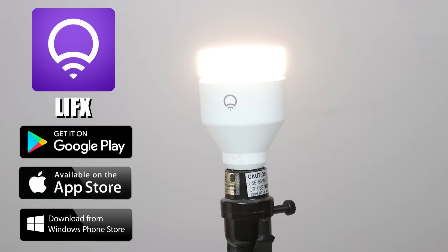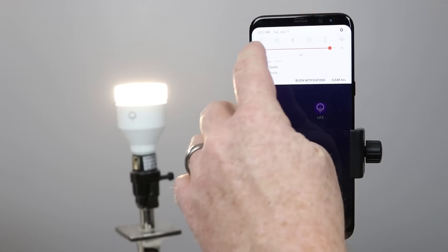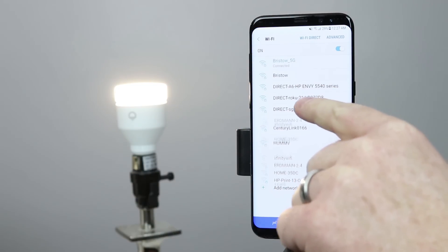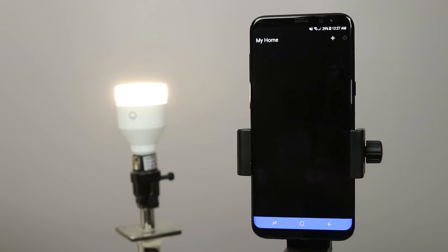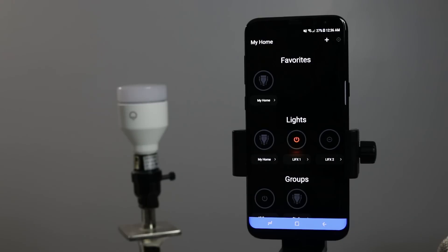You can get the LIFX app on Android, iOS, or even Windows 10. Once the light bulb is on, it automatically broadcasts a wifi signal. There are two ways to set up the LIFX bulb: you can go into the wifi settings of your phone and select the LIFX bulb that will pop up on the network, or just go into the LIFX application and it will pop up. The first time you go into the app, you will want to create an account so that it links your light bulbs to your account and they are locked so nobody else can sign them up under their account.